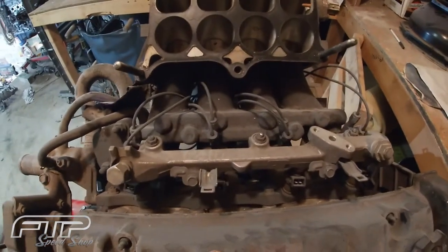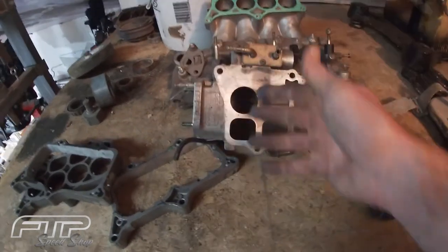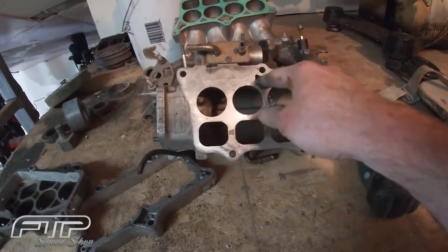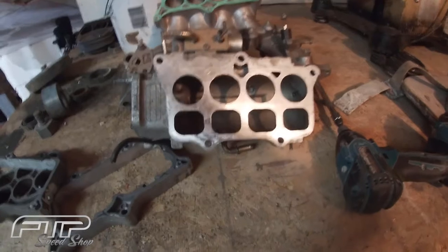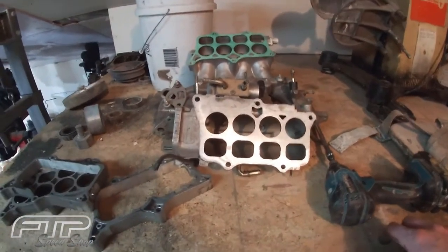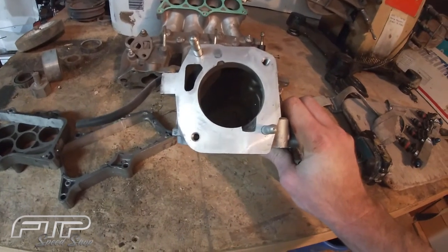Another thing we're probably gonna do to the H23 VTEC intake is tap it and put the fogger system in there so we can spray a little nitrous on it. On the upper plenum, the idea is to hack all this stuff out and open up the entire plenum so there's nothing to inhibit airflow. The idle air control valve circuit has a hole that draws air through here — when we cut this out we're gonna get into that air channel and I don't know for sure if that's gonna affect the idle air control valve. I've got to figure that out, and we'll also open up the throttle body hole to whatever size throttle body I'm gonna run.